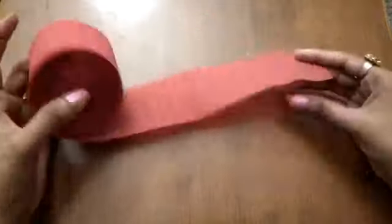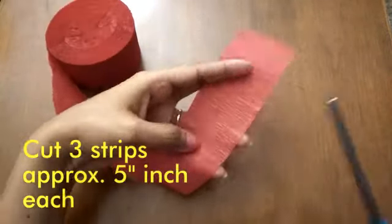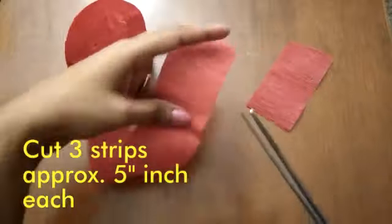To make the marigold flowers for our rangoli, take a roll of crepe paper and cut three strips of five inches each.